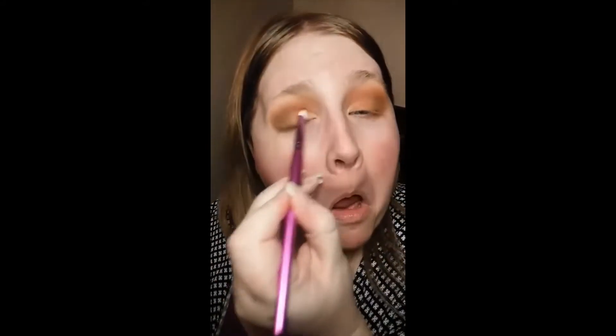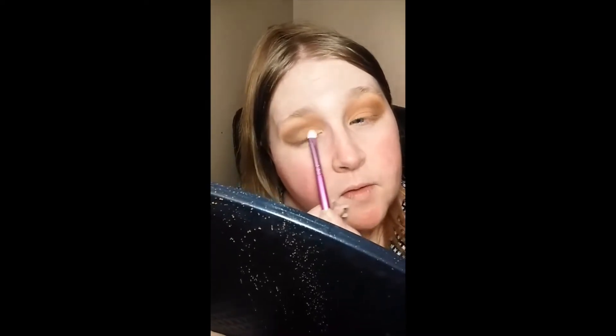I can see it really well over on this eye but on this eye I couldn't really see it all too much. All right, I'm going to bring this brush and go kind of like this with the color so I don't think I went all the way over. And then what I'm going to do is go right in the center with some glitter.